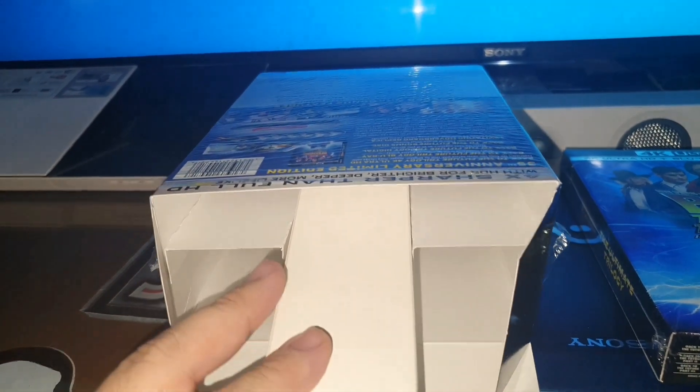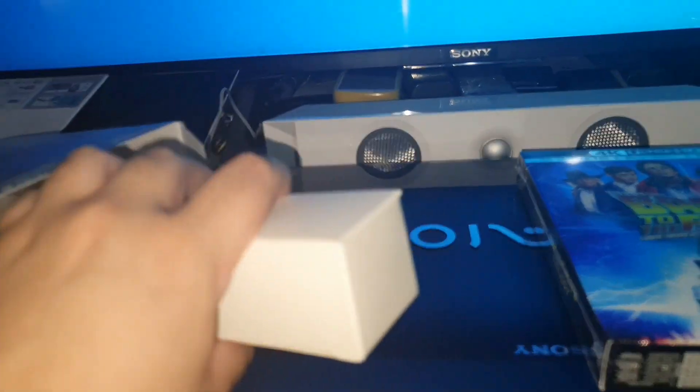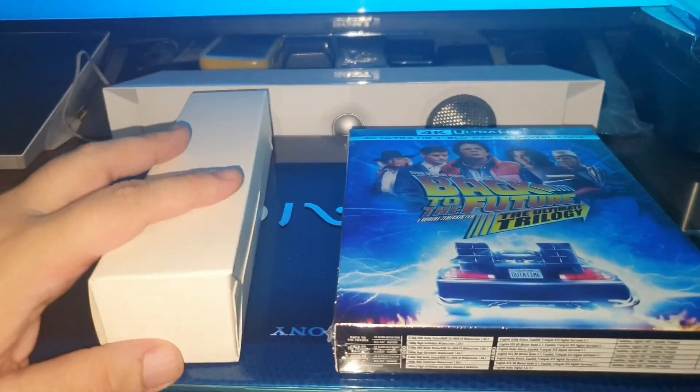This is the movie, and as you can see, it is not a big box, but at least it protects the two things that we have here.